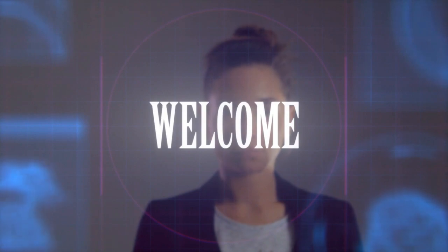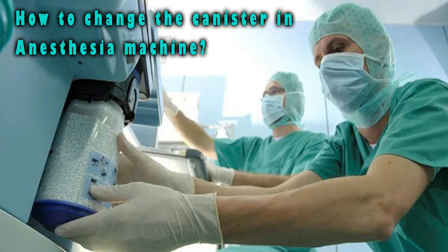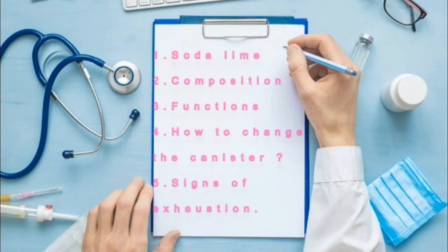Hello friends, welcome to my channel. Today we're going to discuss soda lime. In this video you'll learn what is soda lime, its composition, functions, how to change the canister, and signs of exhaustion. Let's get on to the video.